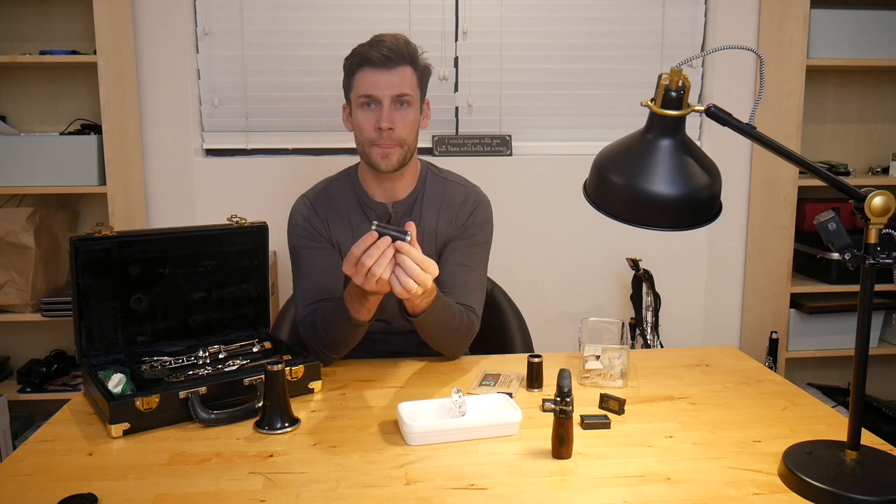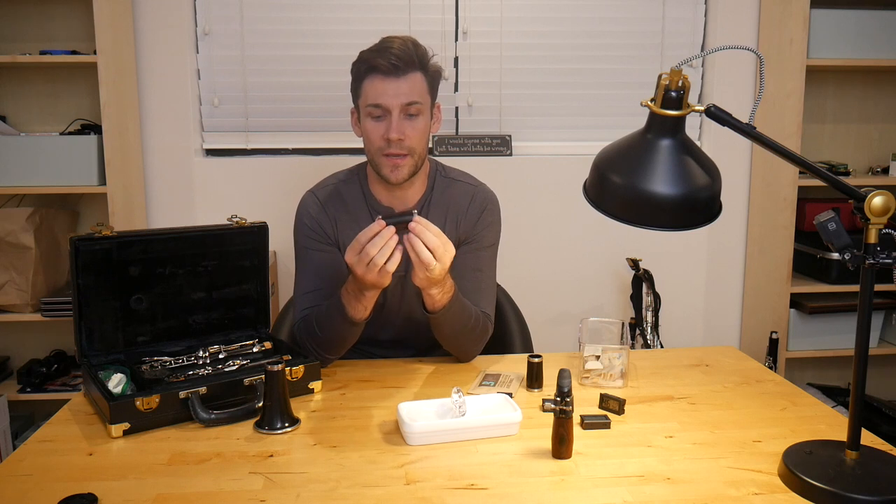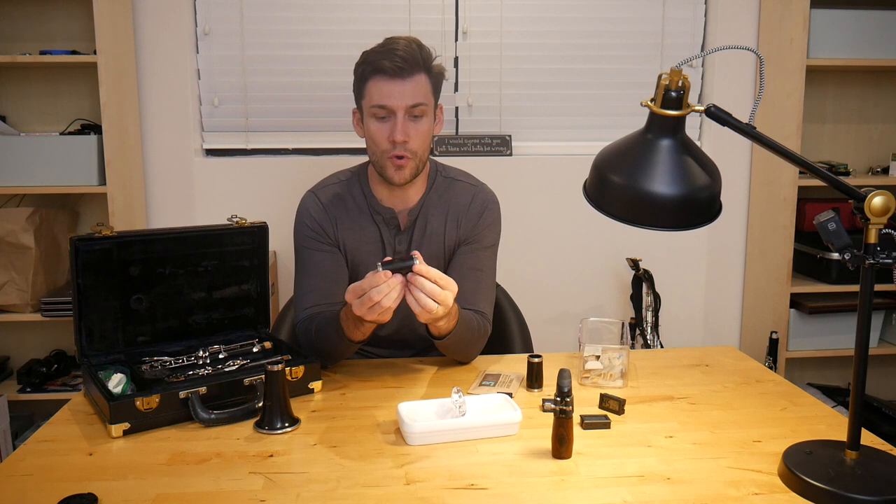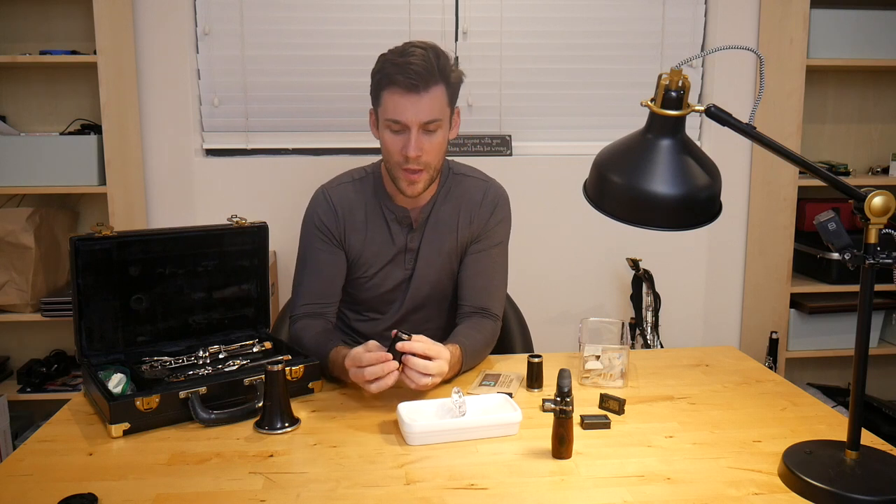So let me show you the results here. This barrel has been in this box for probably about a week now, and I've just been checking on it randomly. Both of these rings — I literally can't move them. They are firmly in place, and they were both tip-it-upside-down-and-it-would-fall-out loose before. So the wood has definitely expanded back to where it's actually holding those rings. The rings are holding the wood. It's not going to overexpand, and now I actually feel comfortable putting this back on the clarinet.